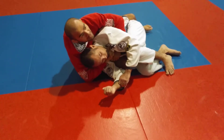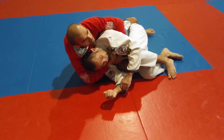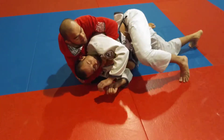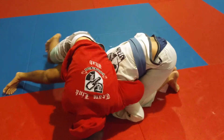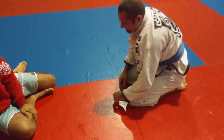That's the thing — it doesn't matter. Whatever Clark is going to do, I'm going to have the choke. For example, if Clark goes on his knees, you guys see how the position is.